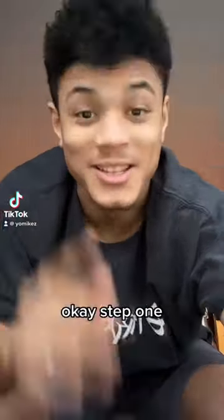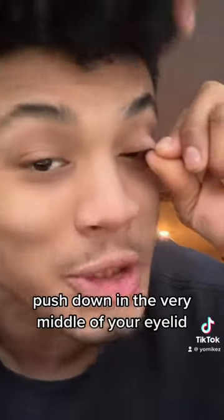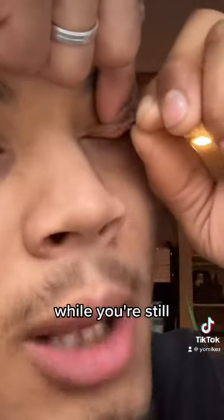This is how to flip your eyelids. Step one: just grab an eyelid and pull it outwards. Now with your other finger, push down in the very middle of your eyelid. Now fold your eyelid upwards while you're still pushing down with your index finger, and then boom.